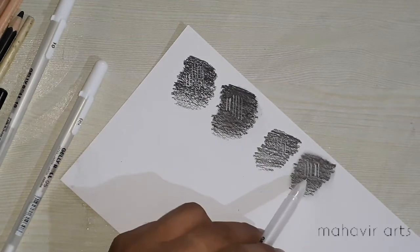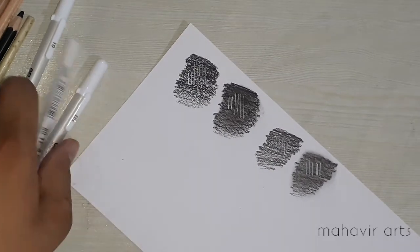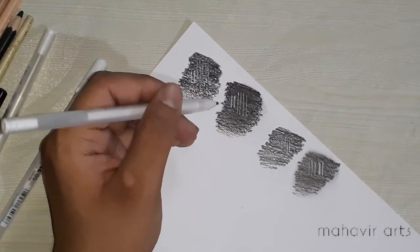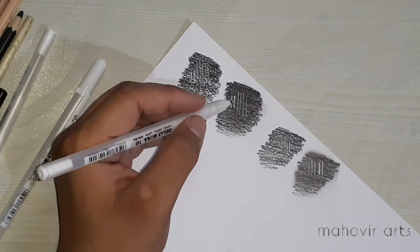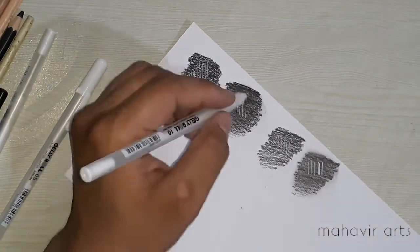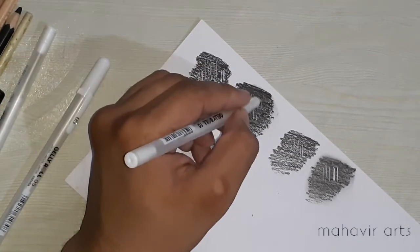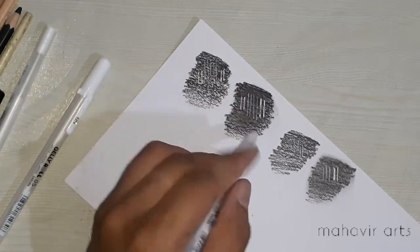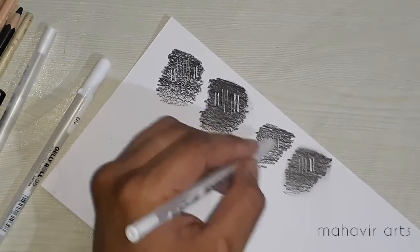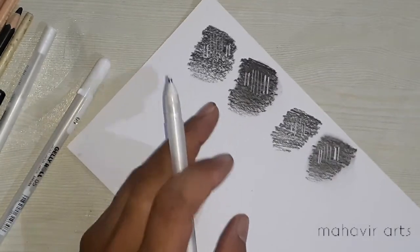If you use the pen 0.5 with a charcoal pencil, you will get better results, and in merged areas there will also be better results. If you use a stump for blending you will get the best result, but I have used it with a brush and found good results too. Now I will use the 10B to see how it looks.